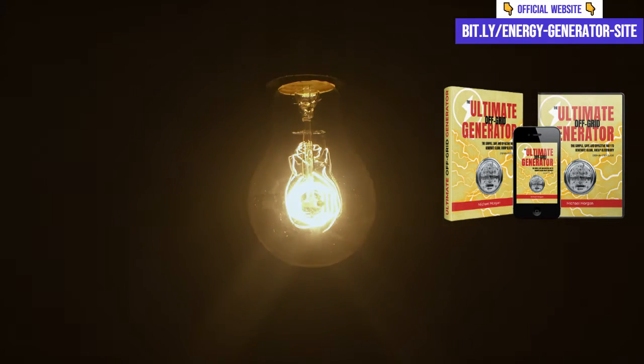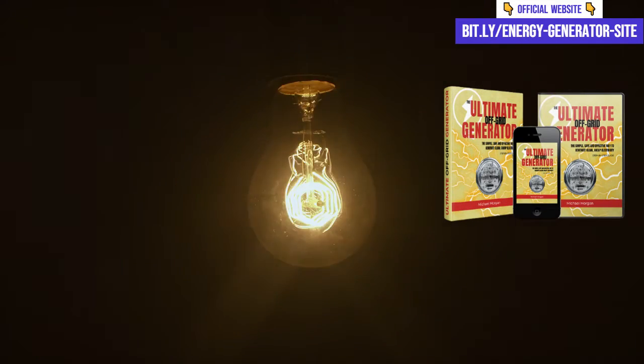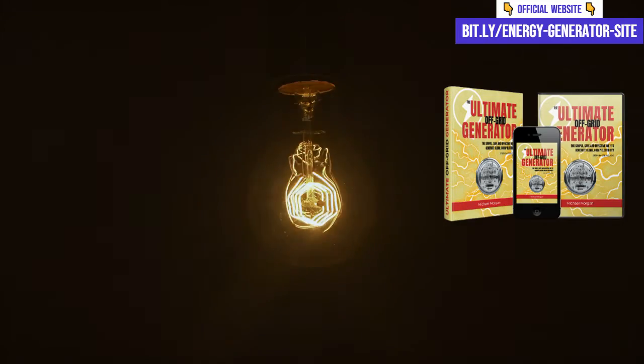The Ultimate OFF Grid Generator worth it? For sure! The Ultimate OFF Grid Generator is an investment that will pay off quickly. With the reduction in electricity bills, you can save a lot of money and still contribute to a more sustainable future.